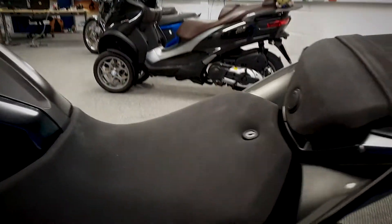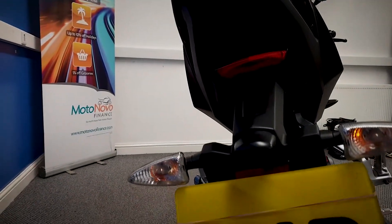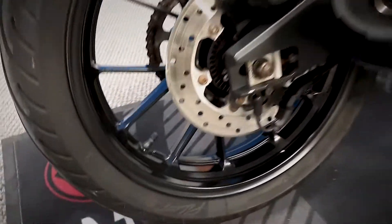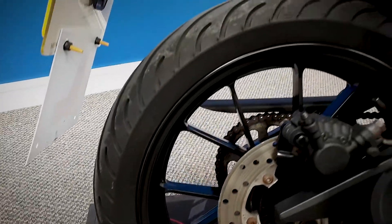We'll move around the back now. Get a good look at the back of this. We'll get a look at the back wheel now, over on the right-hand side. Get a look at that back brake.